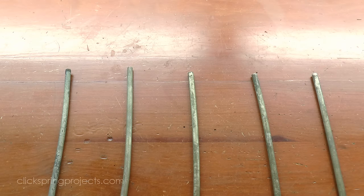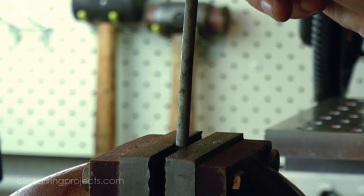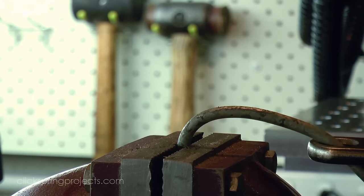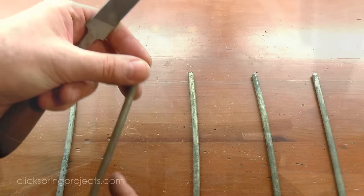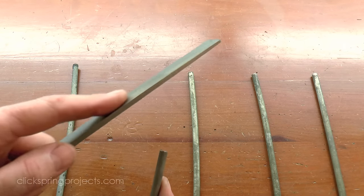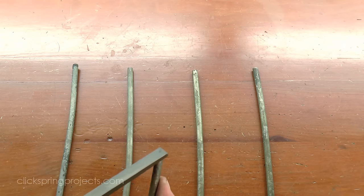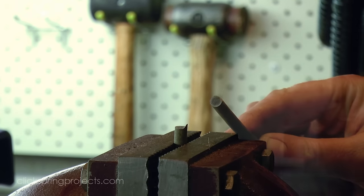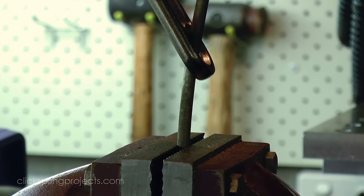And you can immediately see and hear that the control piece is virtually unchanged — a file easily cuts it and it bends pretty much the same as it did before, so there's been no meaningful change to its hardness. But a quick file test shows that the other pieces have certainly changed, and an attempt to bend the material shows just how dramatic that change is. The rods are no longer soft and ductile, but now hard and very brittle.